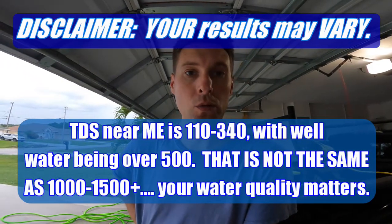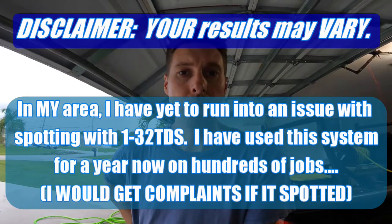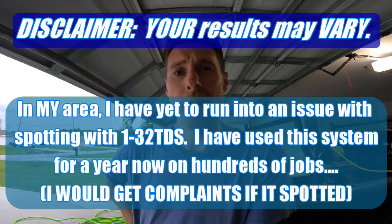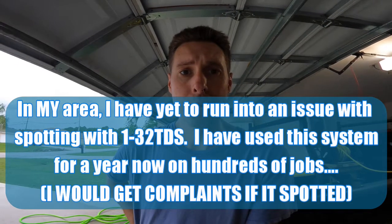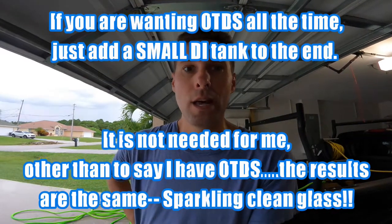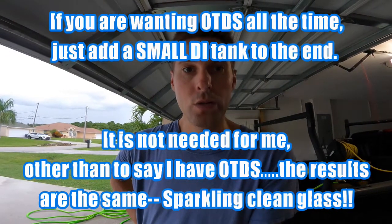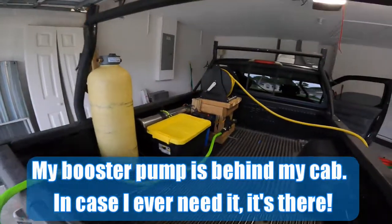I'm not going to get into arguments with anybody, but I see 36, I see 32 — anything under 50 TDS I don't have any issues with spotting. If you're a little uneasy, add a small DI tank, because at 30 TDS you're going to get possibly a thousand or more gallons of pure water when you run it through a DI. I'm just telling you from my area in Florida, I don't need to use that.